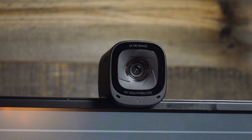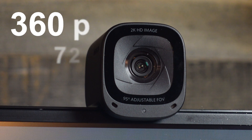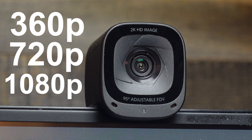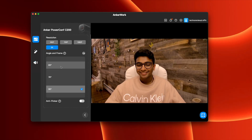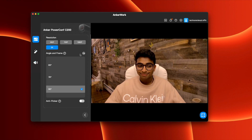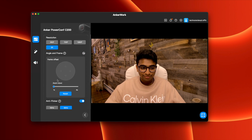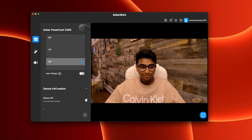The C200 has a 2K max resolution at 30 frames per second, which can be adjusted to 360p, 720p, and 1080p. The C200 also has an adjustable field of view from 65 degrees, 75 degrees, and 95 degrees, meaning you can choose how much you want to fit into the frame. If you don't want to use the set options, you can use a slider instead to give you more control and personalization for the field of view.